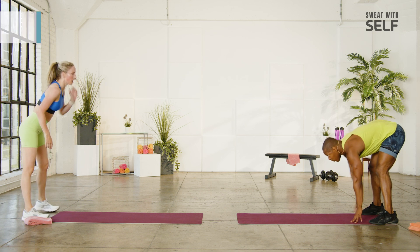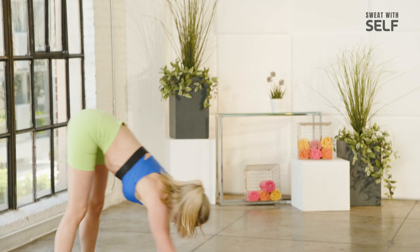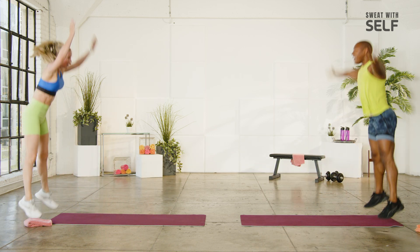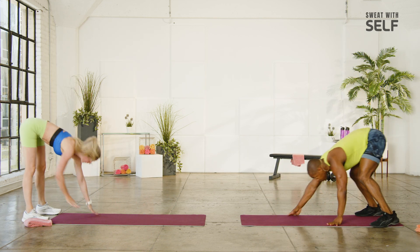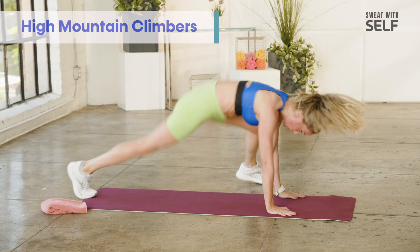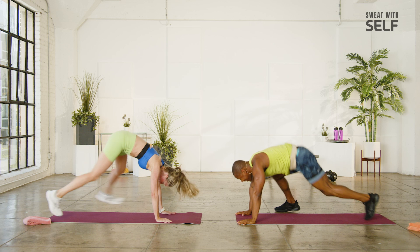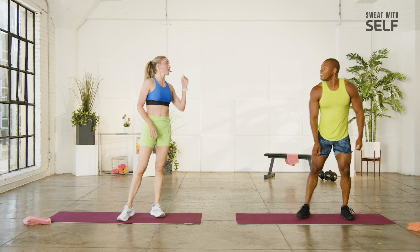Walk out and hop. Good, come back. Two more times — we know what our third move is, we'll stay down here. Let's go. Hop. High mountain climber. Two more times with that.